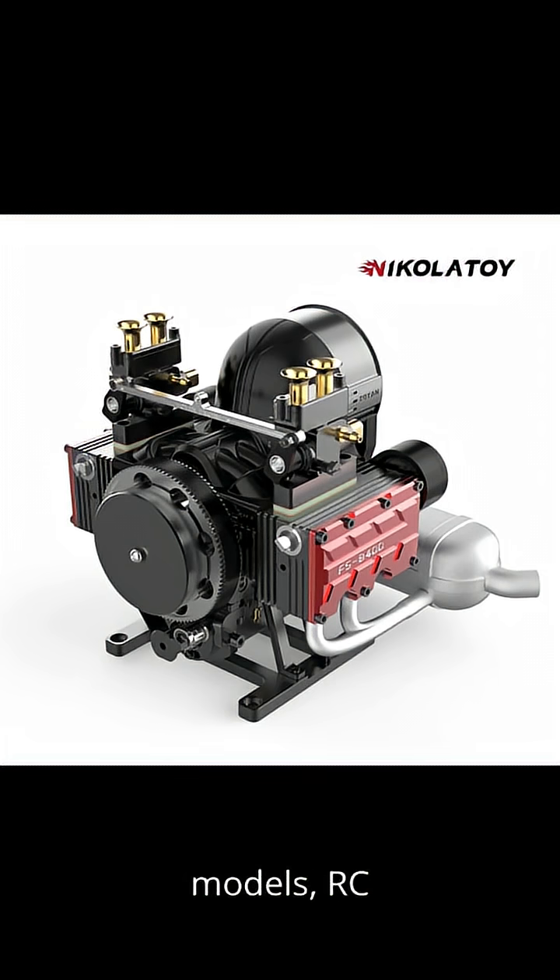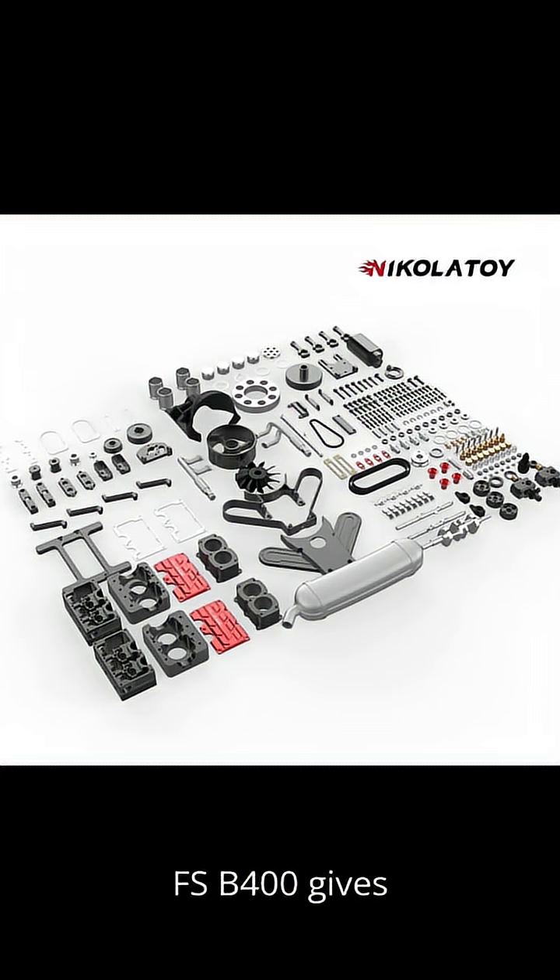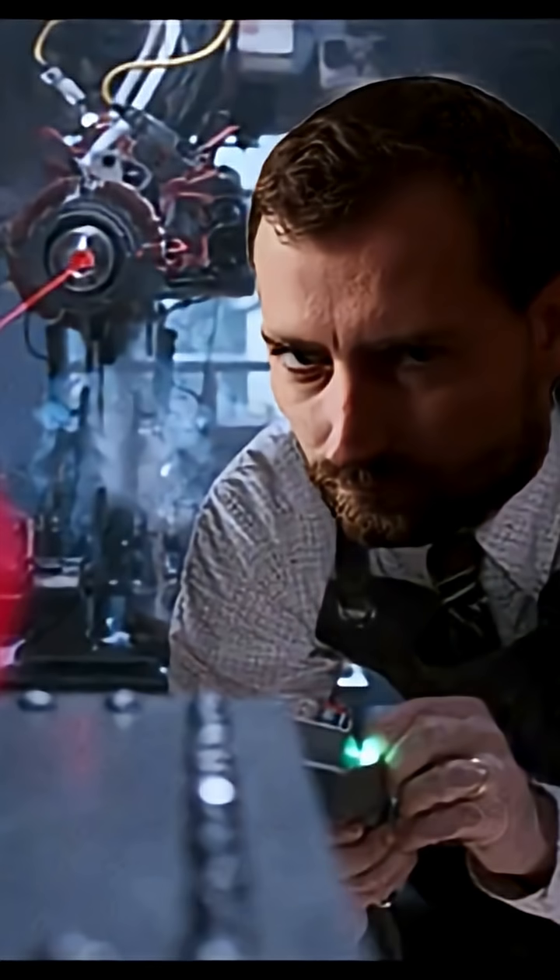Whether you're building scale models, RC dragsters, or experimental aircraft, the FS-B400 gives consistent, reliable power with every throttle pull.